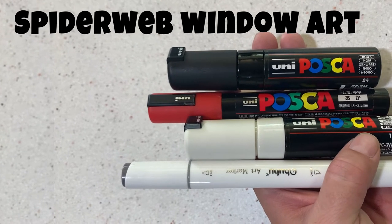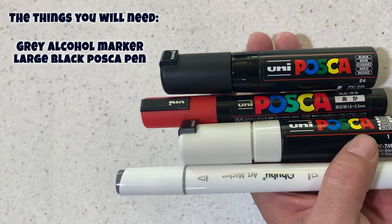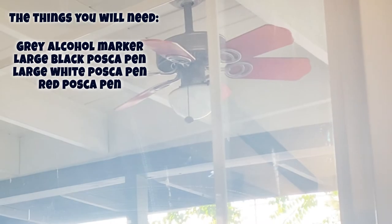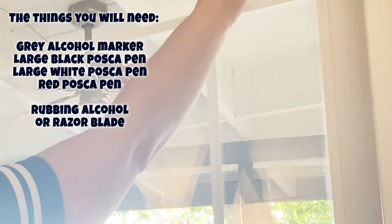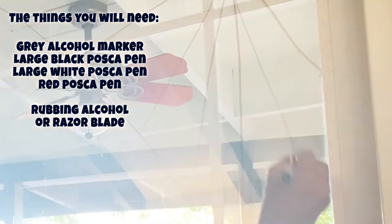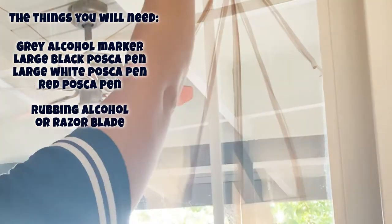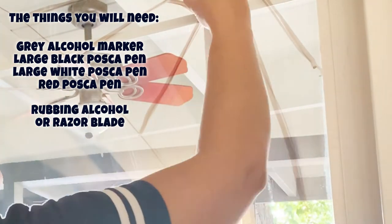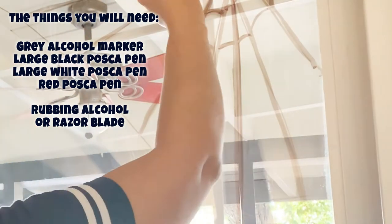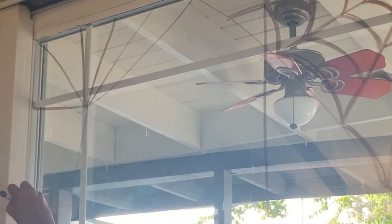The first one is a spider web window art. I used a gray alcohol marker to draw the first pass to sketch it out. It also has the shadows, and then a black Posca pen for the spiders and a white Posca pen for the second layer of the webs, and then a red Posca pen to make them into widows. If you want to clean it off you can use rubbing alcohol, or you can scrape it off with a window scraping razor blade.